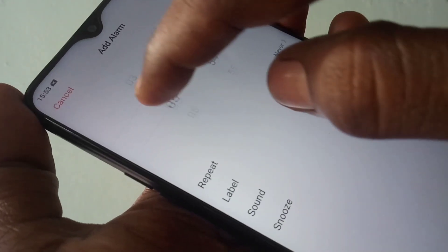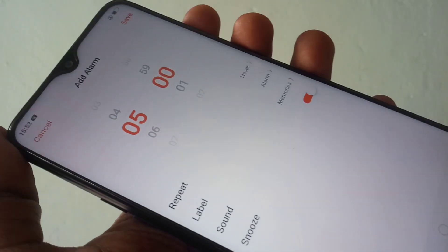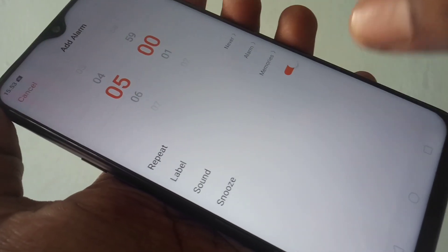I want to set it as 5 AM. So select 5 and 0 0. Now you can set whether you want to repeat this alarm on particular days.